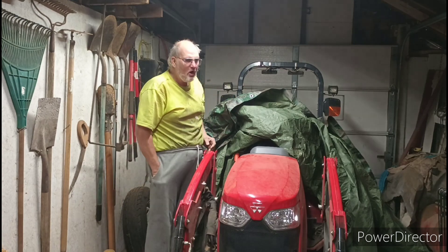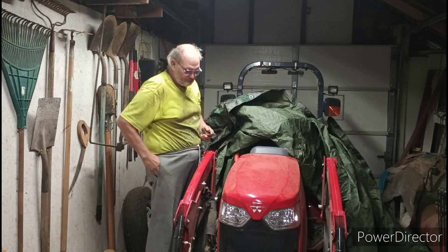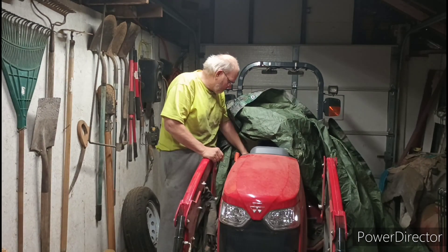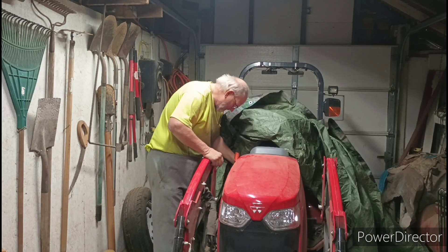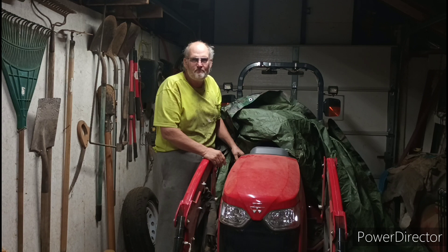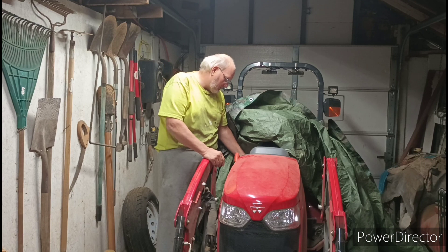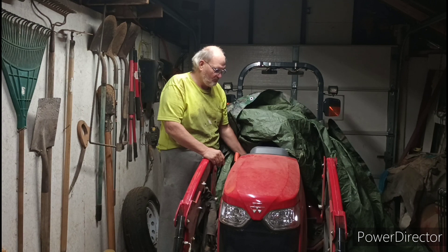Let's see how hard it is to start this tractor now. It's been getting warmer out, but it's supposed to get into the 30s this week. We'll turn the key on for a few seconds and let the pump do its thing, then we'll go to the glow plugs. When it's stormy and this cold, it normally takes a long time for this thing to start.